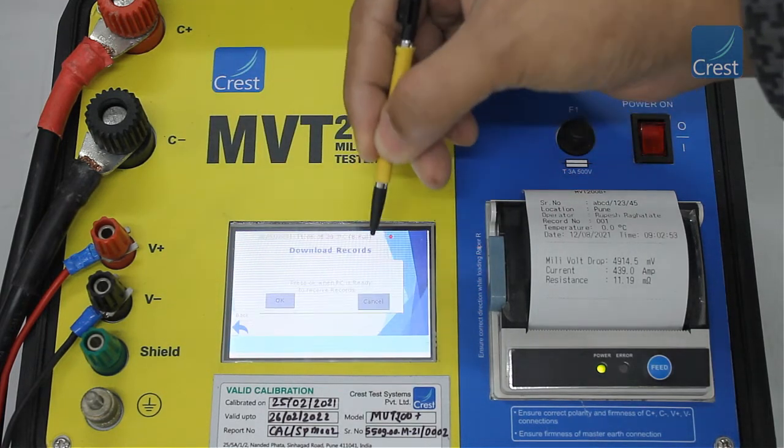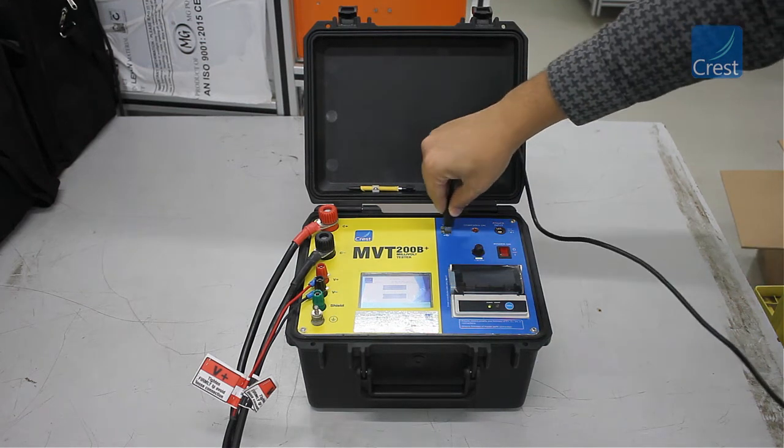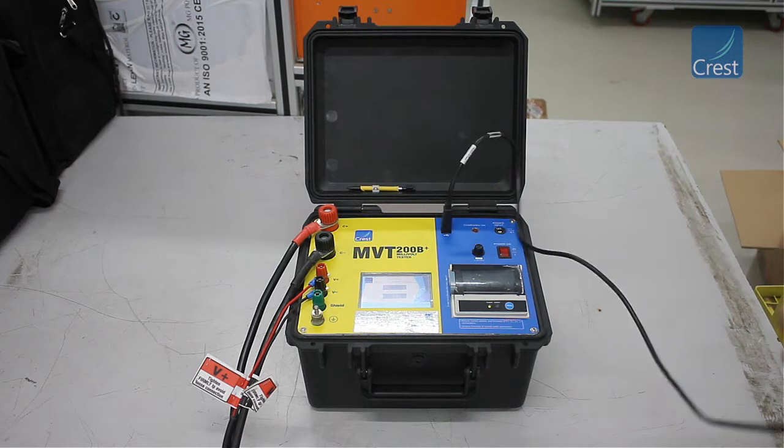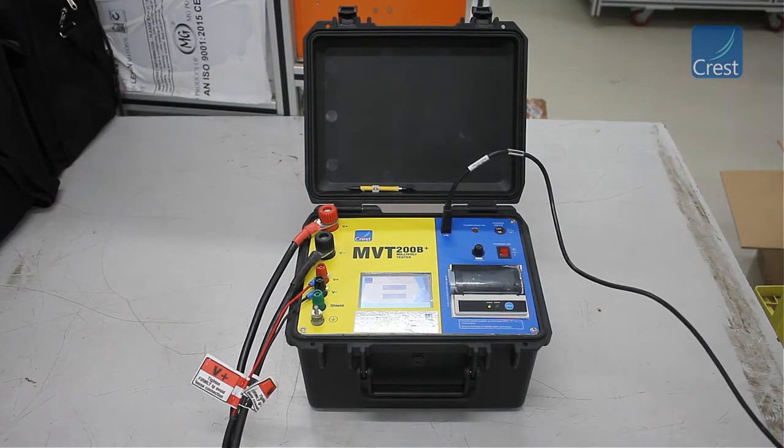To transfer the records to the PC, select the download option from the records menu. Connect the instrument to the PC using the communication cable provided and run the PC software. Using the PC software, you can download all the records onto the PC.